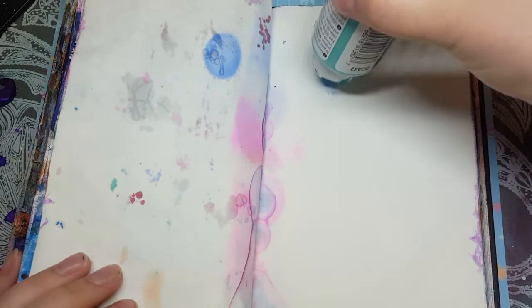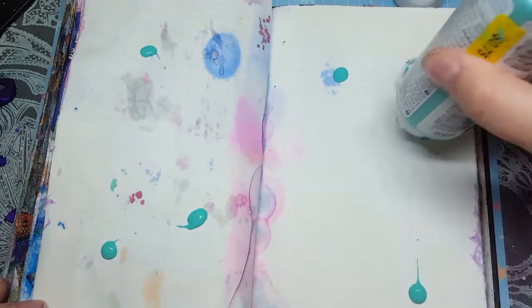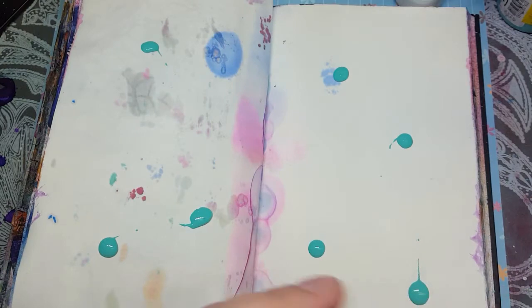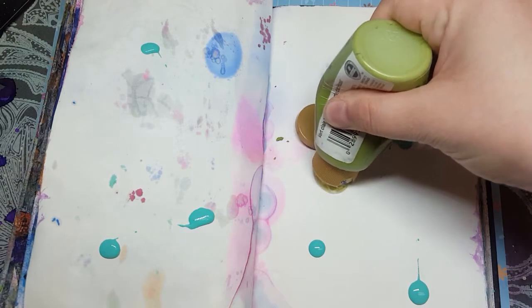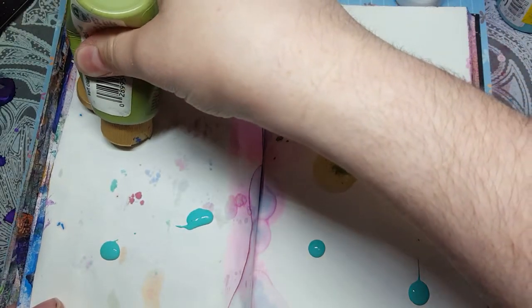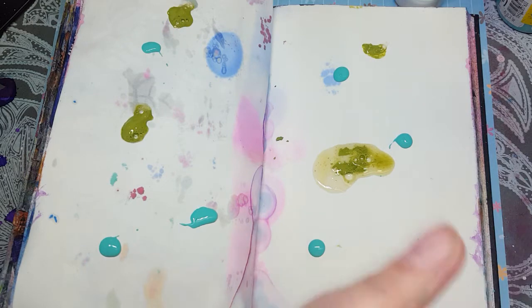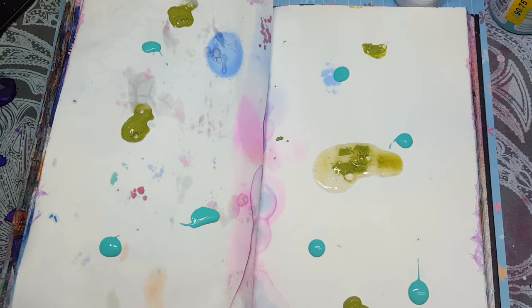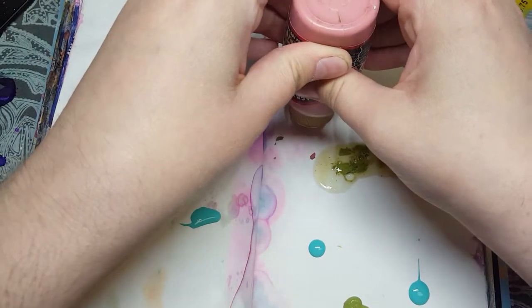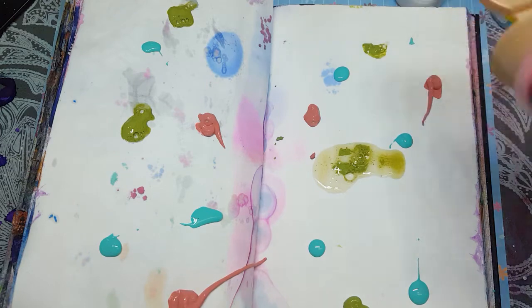What you do is you put blobs of paint on your page, wherever you like. Now the more paint you have, the easier it spreads, but it also blends more. That's fine — it'll still spread, I just didn't mix it. Put in colors that you like, that you think will blend well, and just keep adding until you're content.